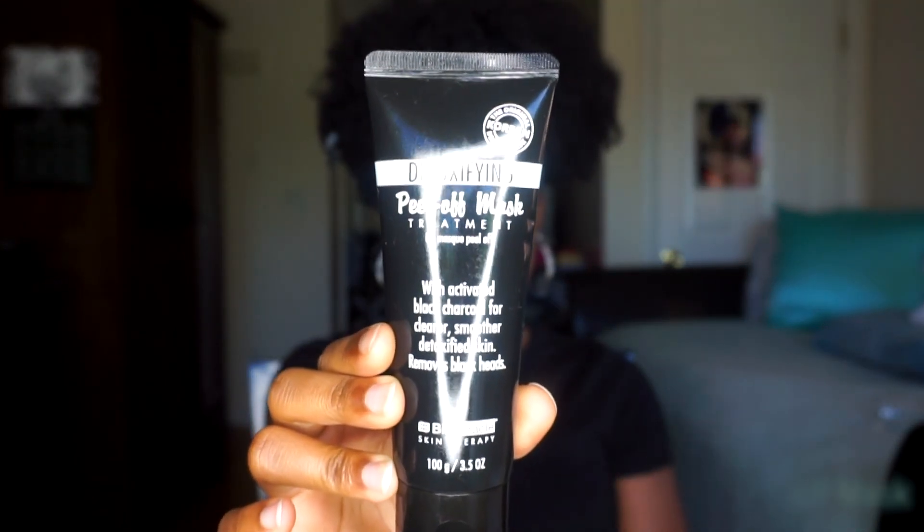So this is the brand that I've been using. This mask promises to give you clearer, smoother, detoxified skin and also removes blackheads — and let me tell you it does. I don't really get blackheads, but it definitely helps to clear your skin, makes it feel smooth, and since I've been using it, it gives me a nice glow.